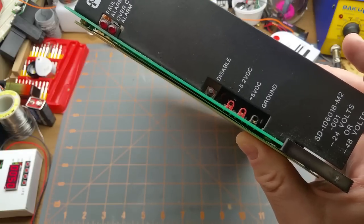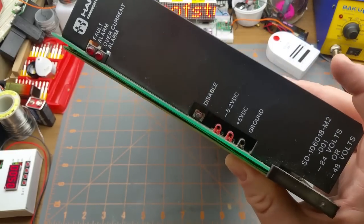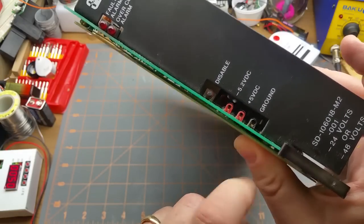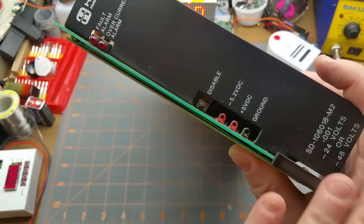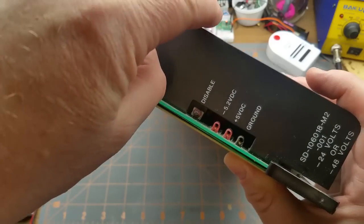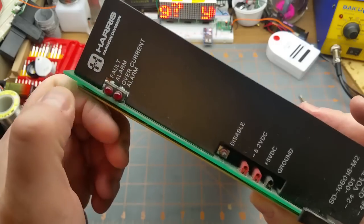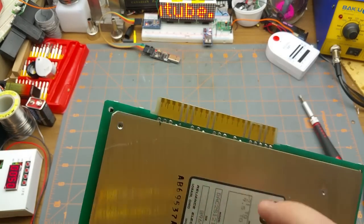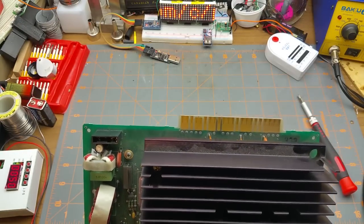For the sort of company that would use a microwave radio system, that's a reasonable price. There are test points here for the plus five, minus five volts, and ground, plus a disable button. These things are normally deployed in pairs, so if you're measuring this one you push the disable button on its partner so that this one takes the full load and vice versa. There are a couple of alarm connections up on top and on the edge connector on the back.